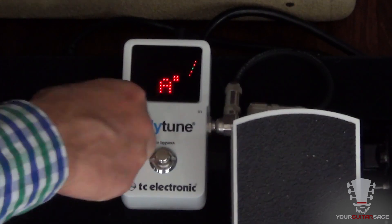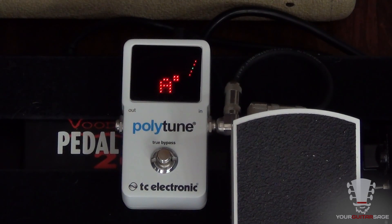Just like that on stage, you don't have to go through each string. That's the super cool thing about the Polytune — it makes tuning very quick so you can get to the next song. Of course it's built like a tank as well, and that's why I chose it for my pedal board. It's awesome — get one, they rock.